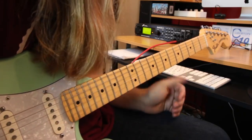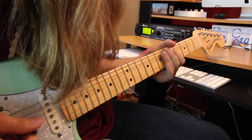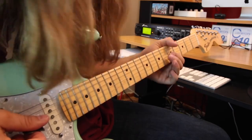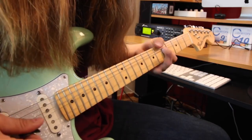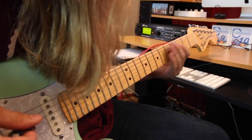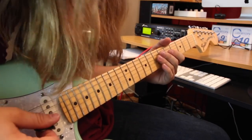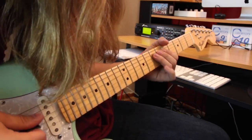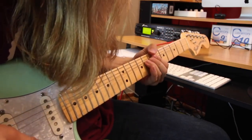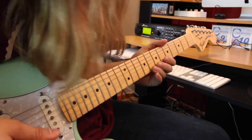Basically it starts out with a little five slide to seven on the D, and then you're going to play five on the G — it's got a little bend on it where you're kind of bending from the minor third to the major third. Then it's just five-seven on the D played, bend that five again on the G, back-set. Then you bend eight on the B up a full step and you bend it again.